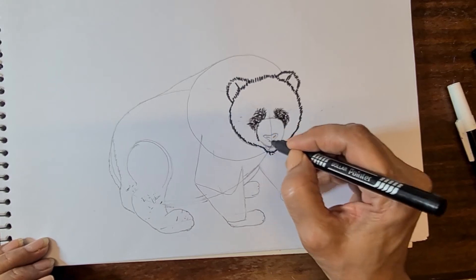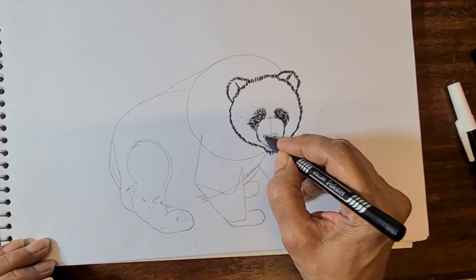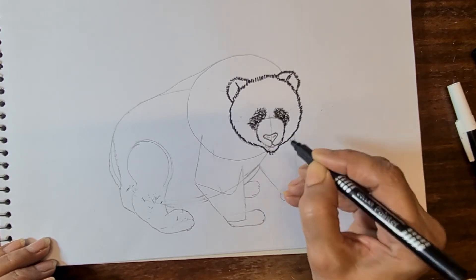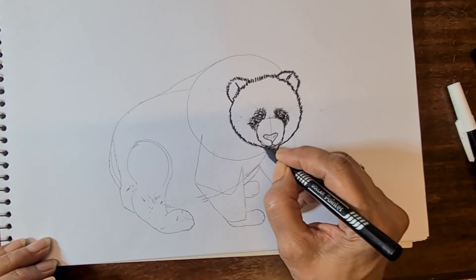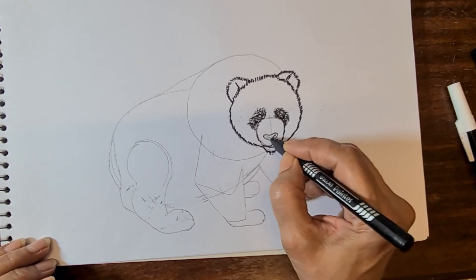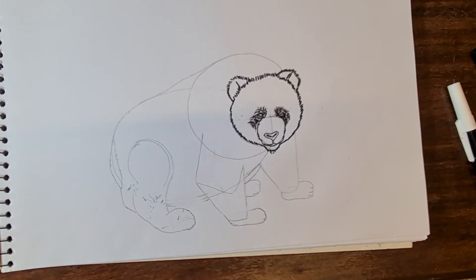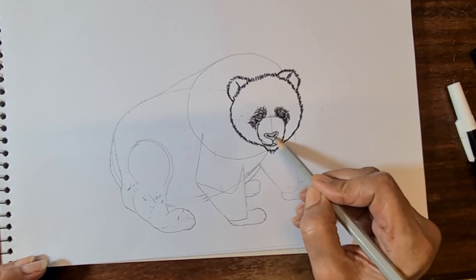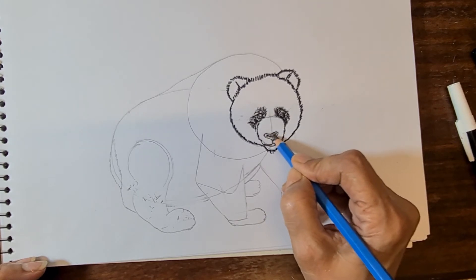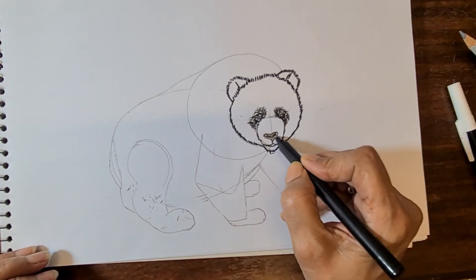Then make the mouth line, then make nostrils, then make the nose — that is the nose line, mouth line. Now start the nostrils: just a little bit dark area. With the gray pencil do a lighter color first, then make nostrils — nostrils should be dark.